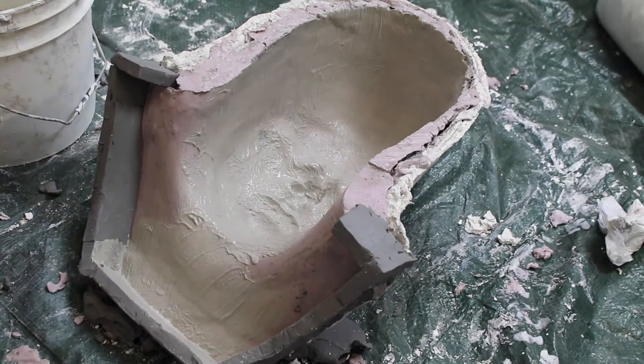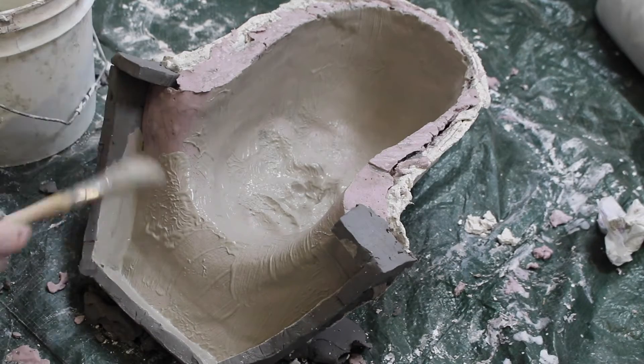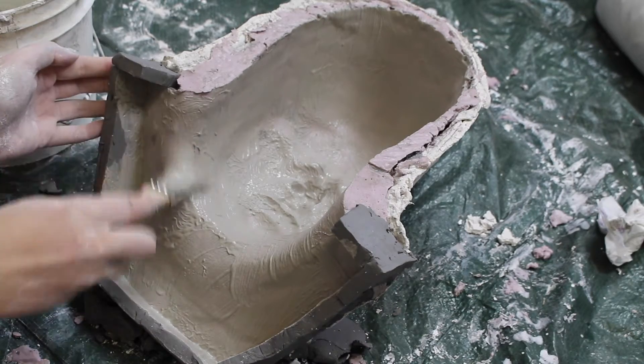The first step is doing the splash coat. This is two layers of Ultra Cal mixed to a melted ice cream consistency, stippled into the mold with a brush to capture all the detail.